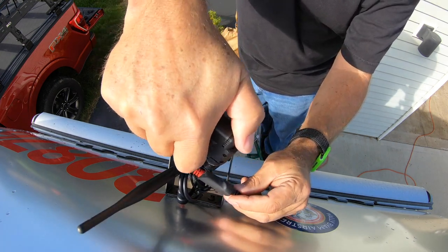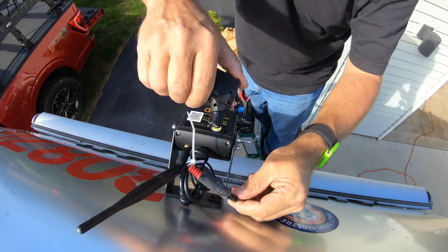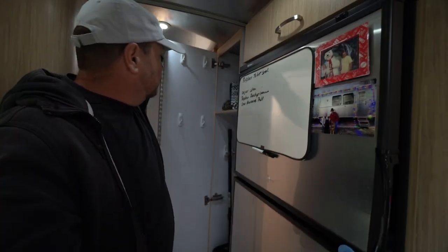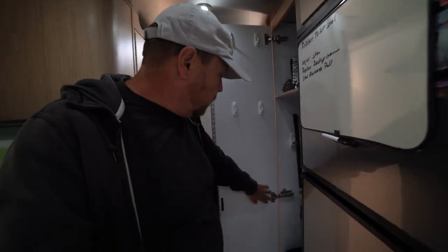Now that the camera is pretty much installed in the back with the wires all shrink wrapped in place, we're going to switch gears and look at some of the other projects before mounting the monitor in the truck. Let's go back inside the trailer. Yesterday I tackled some maintenance items — I've been keeping a list on the refrigerator as we travel of things that need to be fixed before our winter trip. One of the things I tackled was the closet door, where the hinges were getting out of adjustment and starting to pull apart.